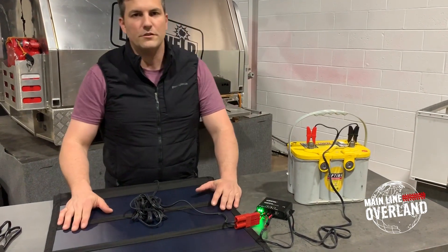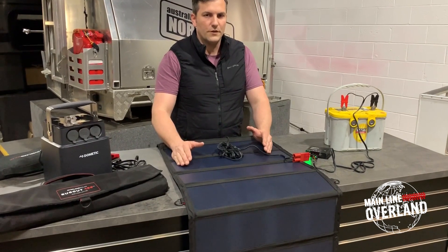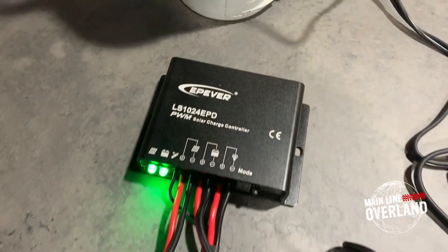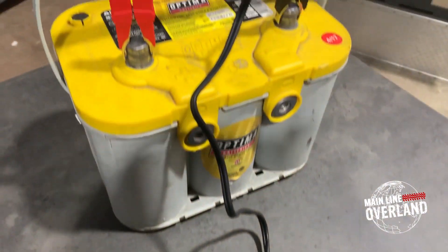Let's say you have a fridge in your camper or truck and you're charging your fridge and sitting for long periods of time. You can put out the solar and use that to trickle charge using the controller to keep that battery topped off during the day. Very nice unit as well.